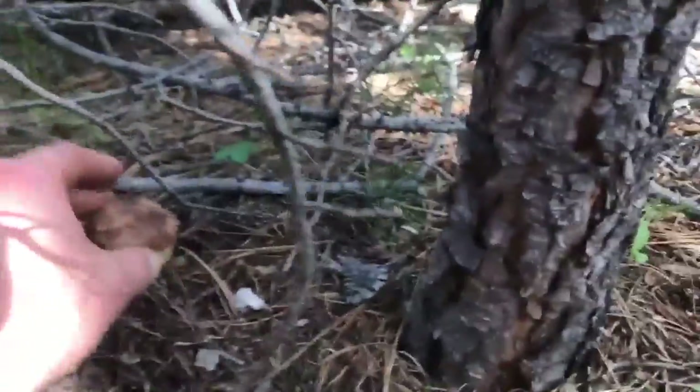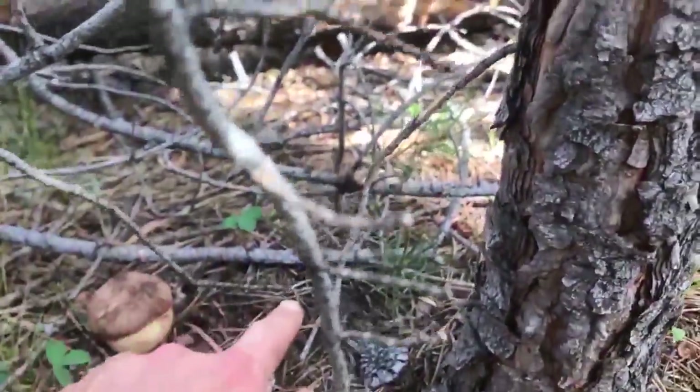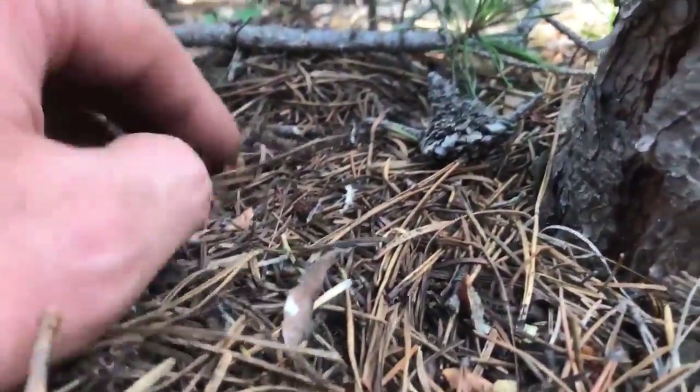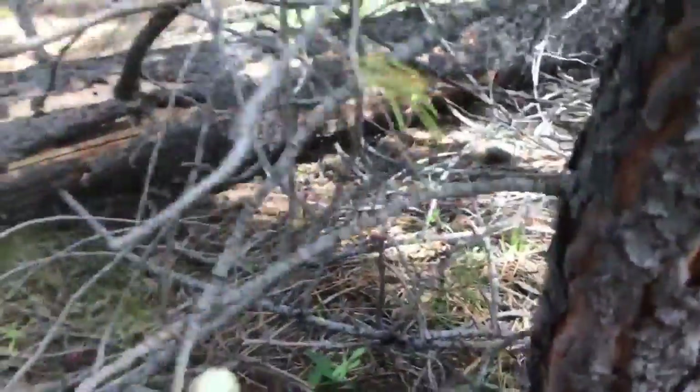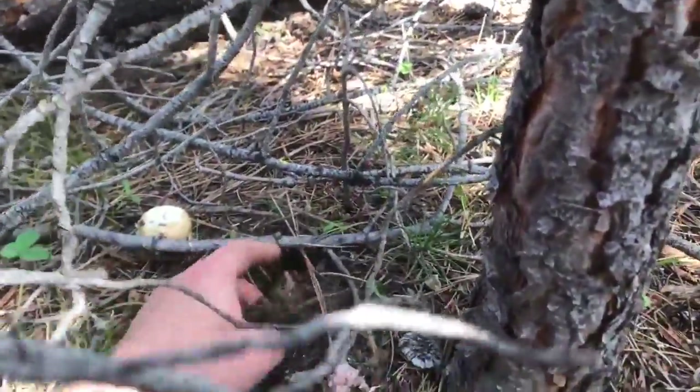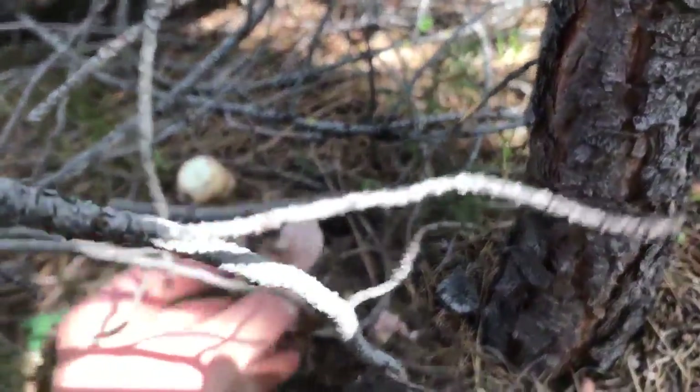Now what about this here? Doesn't that look suspicious? That's something rotting away.